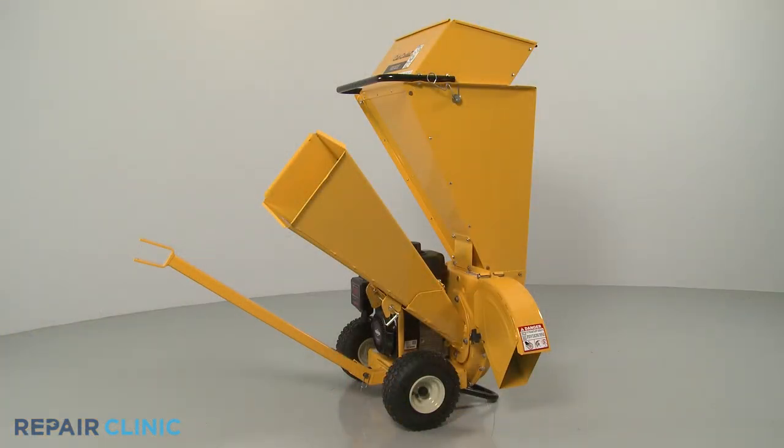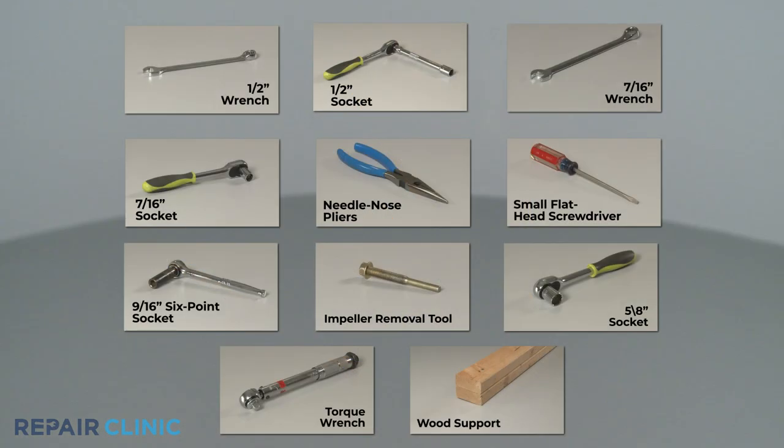To access and remove the impeller on the Cub Cadet Chipper Shredder, you will need the impeller removal tool, along with a ½-inch wrench and socket, a 7/16-inch wrench and socket, needle-nose pliers, a small flathead screwdriver, a 9/16-inch six-point socket, a 5/8-inch socket, a torque wrench, and a 2x4 wood support.